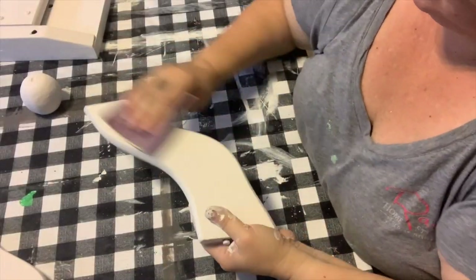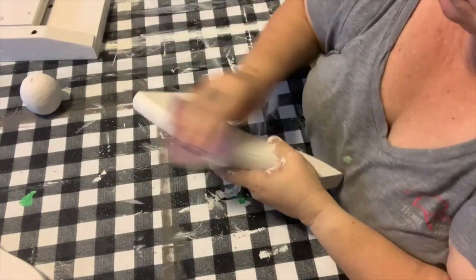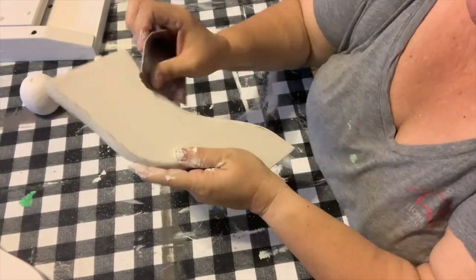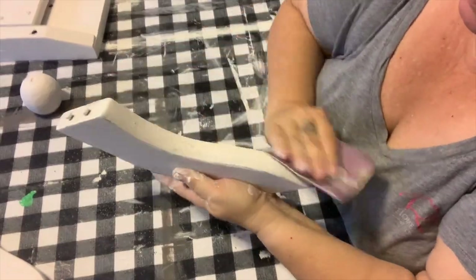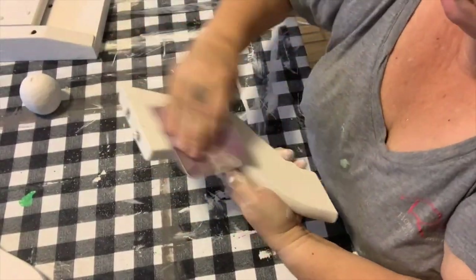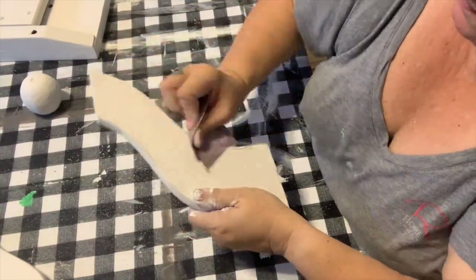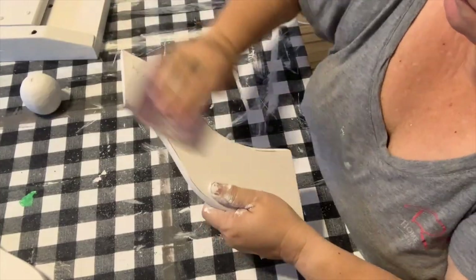I've gone ahead and put the doilies in the dryer. They don't really smell like coffee unless you put your nose right up in there, so I just need them to be completely 100% dry before I can use them in my project. While they're drying in the dryer I'm going to take some 220 grit sandpaper and give all of this a good sanding.